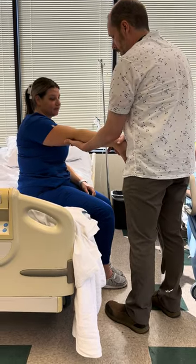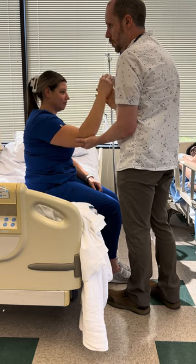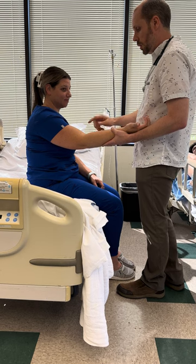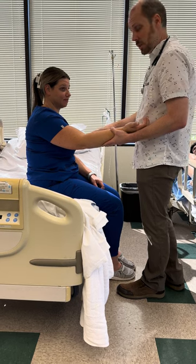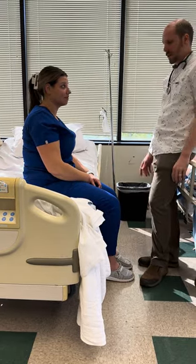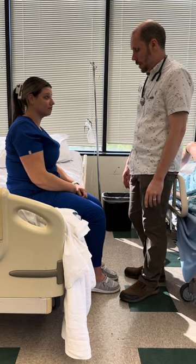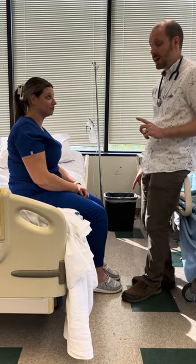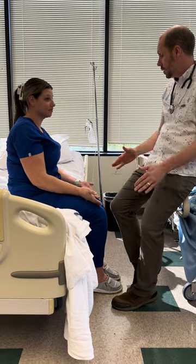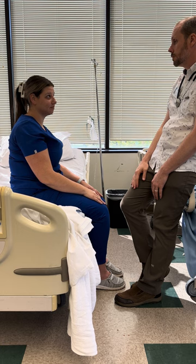Extension of elbow, flexion of elbow — pull against me, push. Good — five out of five strength for elbow. I should also check biceps tendon and deep tendon reflexes — patellar and Achilles tendons. I just want you to tell me that you would check them. For cerebellar coordination — put your hands like this, flip them over, back and faster. Excellent — that was cerebellar coordination, passed.